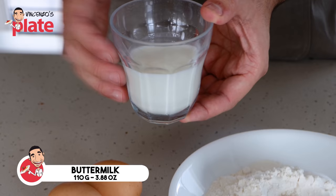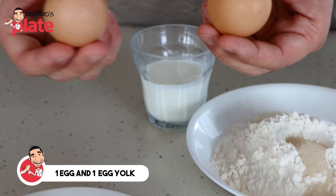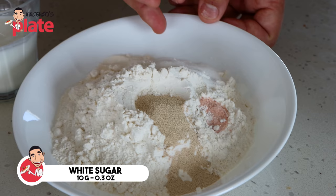Here is how you make the dough. Here is 110 grams of buttermilk. We've got 100 grams of cultured butter. Then we're going to use two eggs — one whole egg and the yolk of another egg. Then we're going to add our dry ingredients: 250 grams of plain flour, 10 grams of white sugar, 6 grams of sea salt and 4 grams of dried yeast.